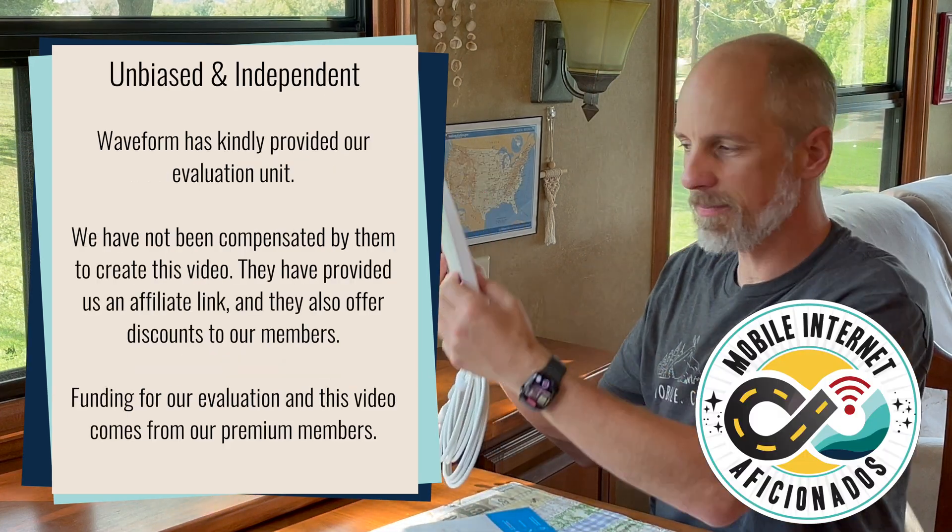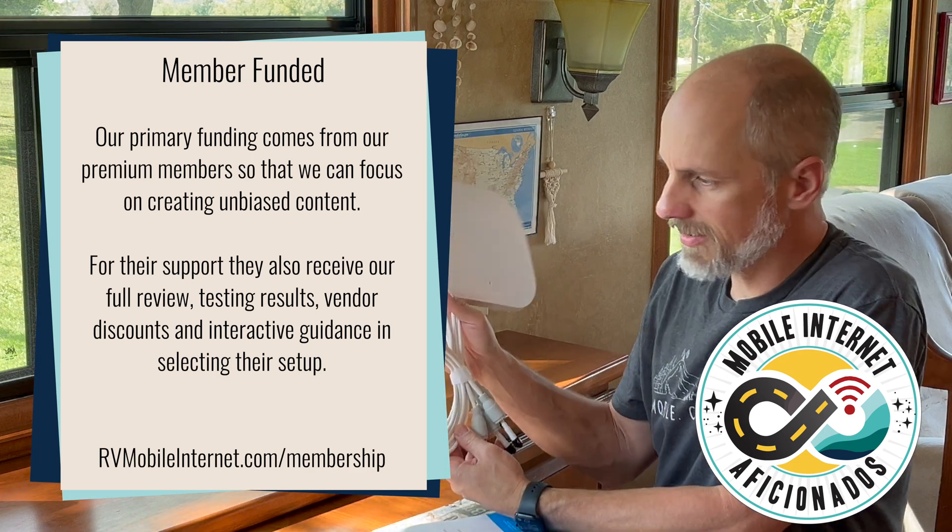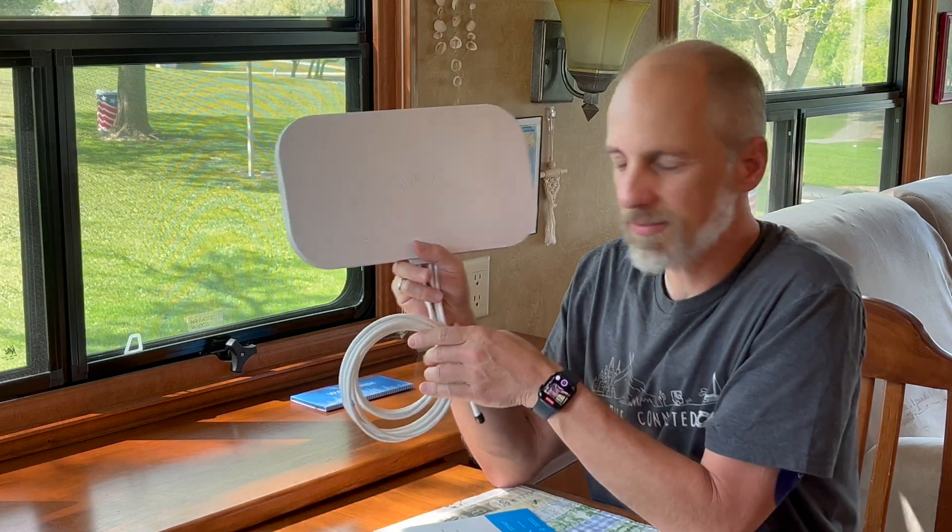It is a very compact, low-profile panel antenna, and it comes with a lot of accessories.